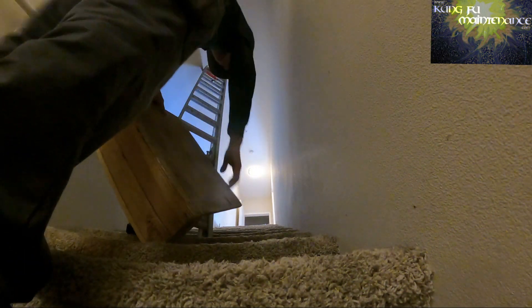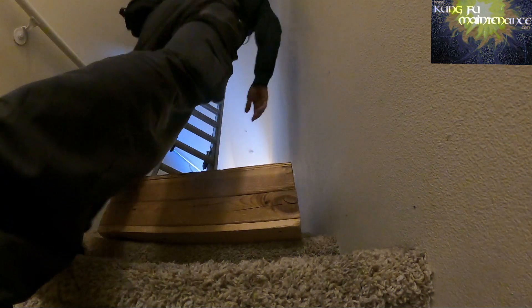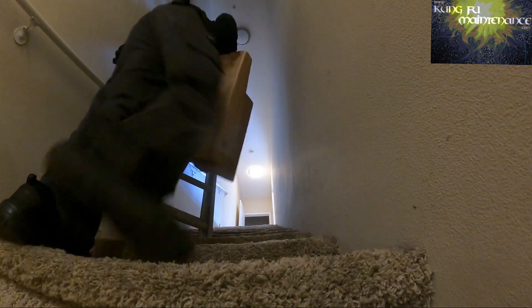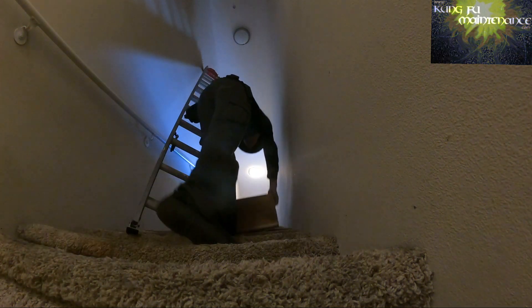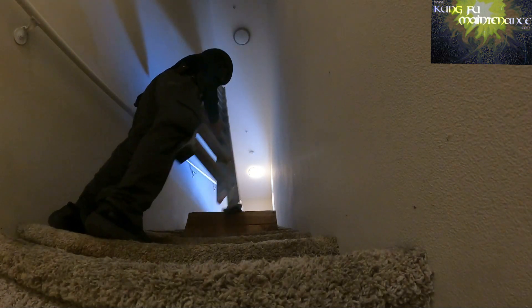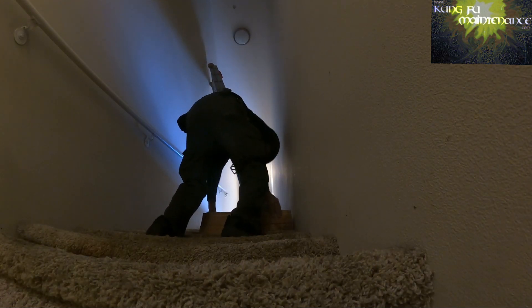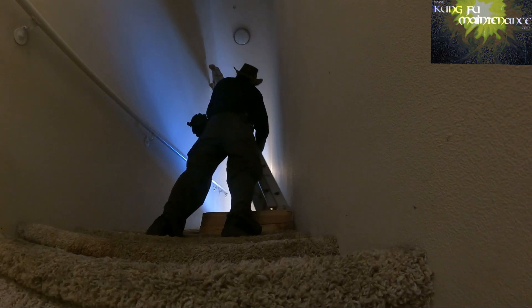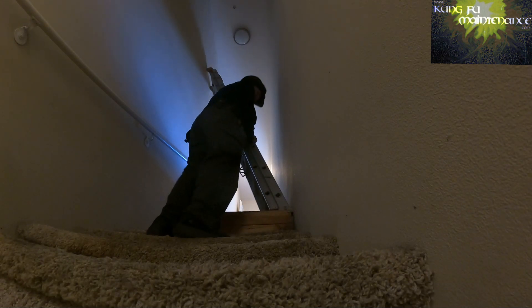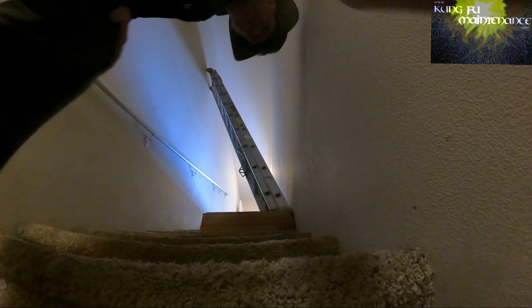So I can actually turn this thing sideways and rest the ladder on the flat portion of the stairs. It's just a matter of positioning. I think right there is going to be good. And I can take this and try it all the way, get my positioning. That way I can change this puppy out. That's pretty fancy.